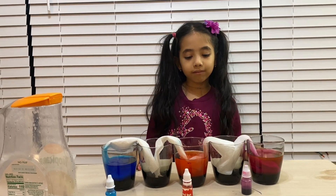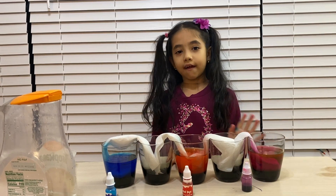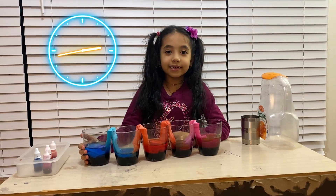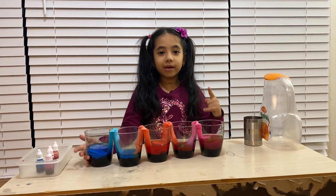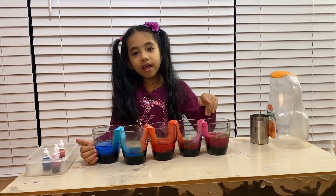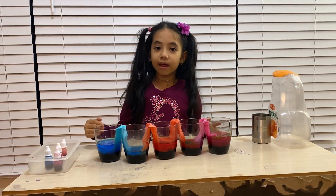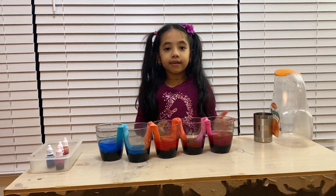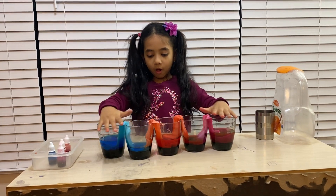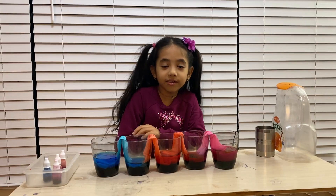Now we have to wait for one hour, then you will see the water travel to the empty glass. See you in one hour! As you can see after one hour, the water traveled through the paper towel, and the food coloring went to the empty glass and filled the whole glass with water. All the colors mixed together and made different colors.